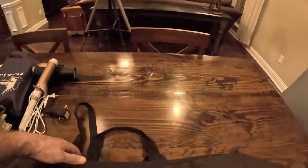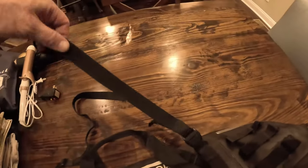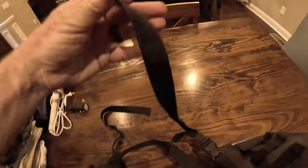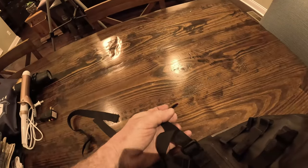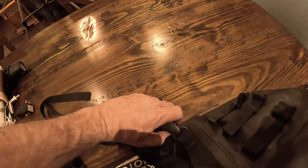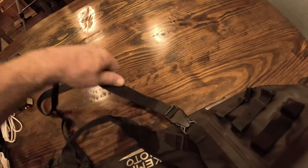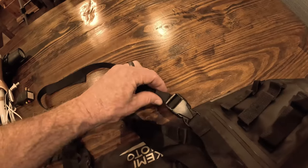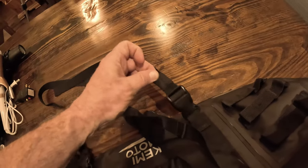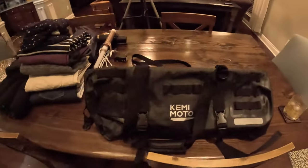I mentioned in the last video that there were these straps here on the bag. Those straps have big openings in the end of them, and you basically run this clip through the opening, run it around what you are going to affix it to, and then tighten it up. And this is the little elastic thing that holds the strap to the strap so that it's not beating your bike or beating you.